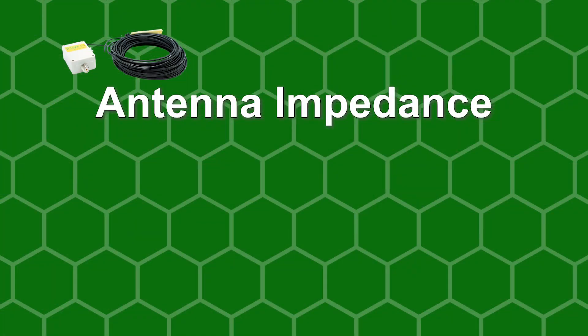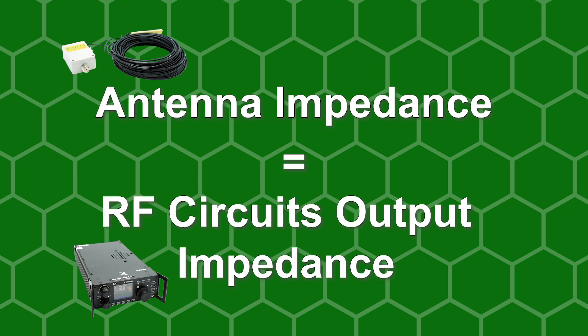So what is impedance matching? Impedance matching is simply the way in which you set your antenna's impedance to correspond with your RF circuit's output impedance. Most of the time, you'll want to set this to 50 ohms.